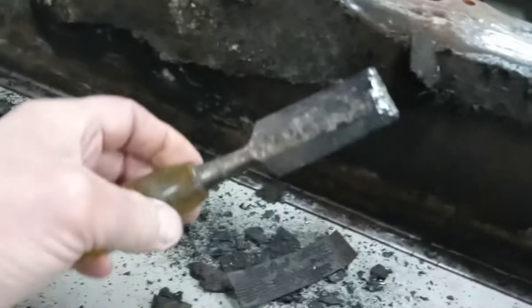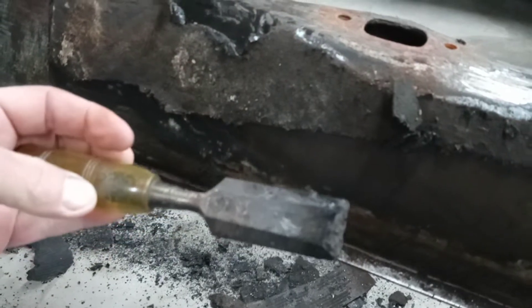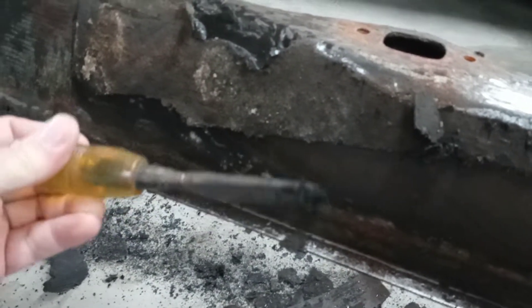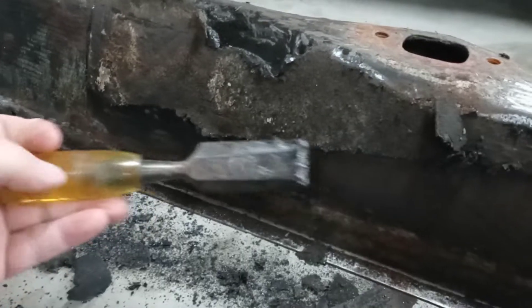Here is my weapon of choice — it is an old wood chisel. Don't use a good one. I have a nice set of good ones, but this old beat-up one I've had for about 20 years or so, and it's great for this kind of stuff.